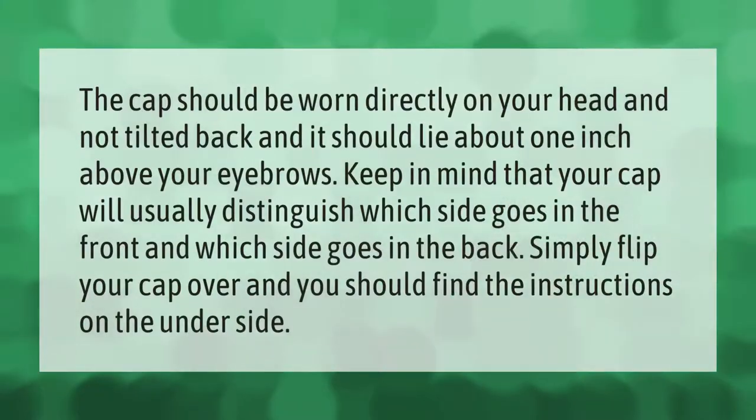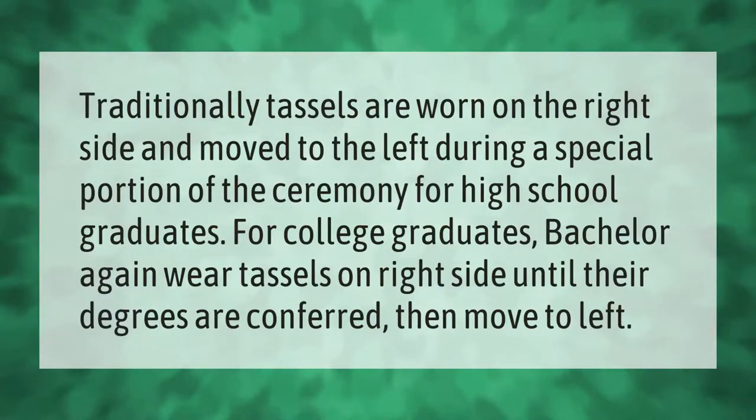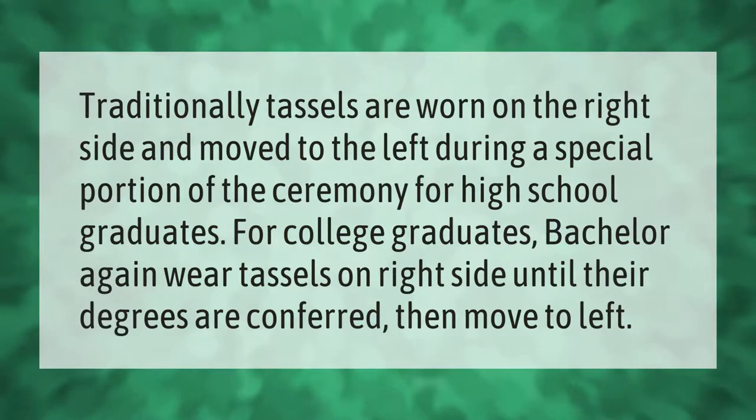The cap should be worn directly on your head and not tilted back, and it should lie about one inch above your eyebrows. Keep in mind that your cap will usually distinguish which side goes in the front and which side goes in the back — simply flip your cap over and you should find the instructions on the underside.